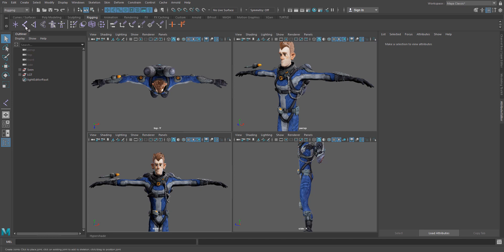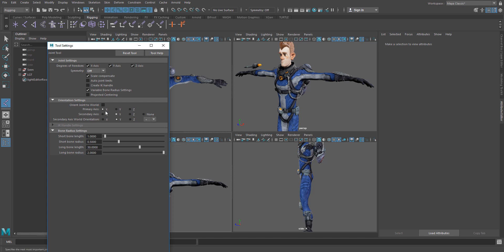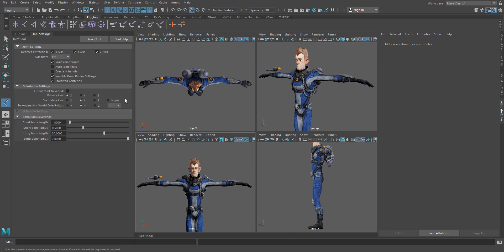We're going to go to our Joint Tool, double-click to open up the Tool Settings, and what we're going to do is turn on projected centering. I can just dock this guy for now. What this projected centering does is snap the joint to the center of the mesh that I'm clicking on, which is really handy and really helps speed up the process.